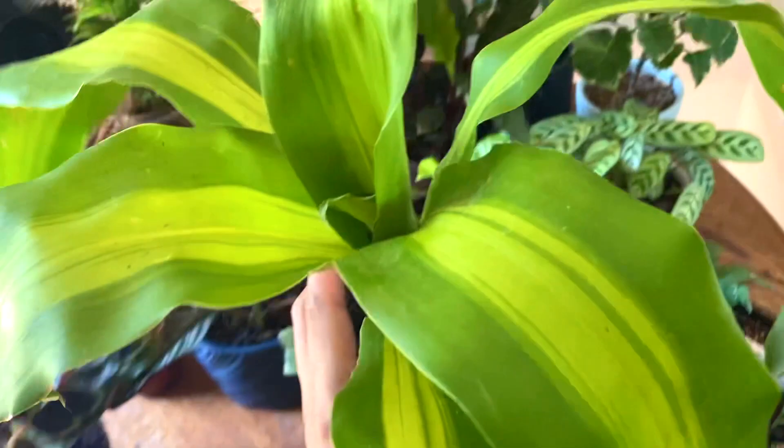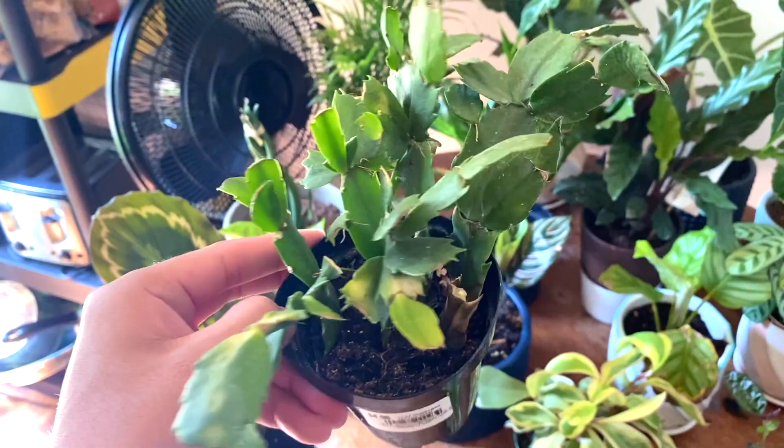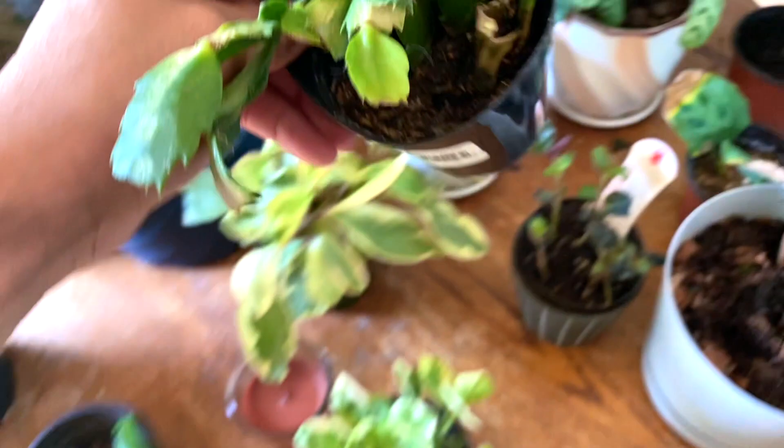Right over here we have what I think is called a Thanksgiving cactus — actually no, it's the Christmas cactus. I might place it in a terracotta pot because it looks super cute in it, and hopefully she flowers at Christmas. Look at those roots!